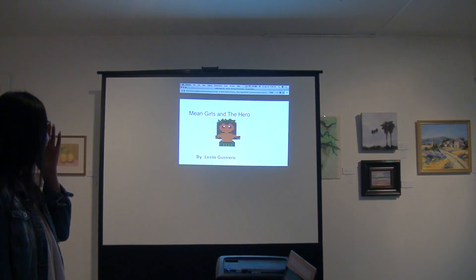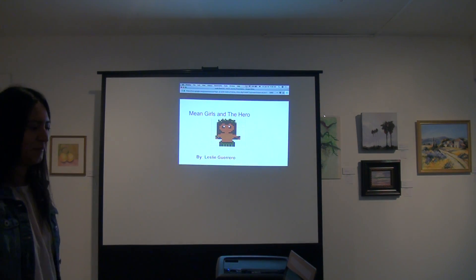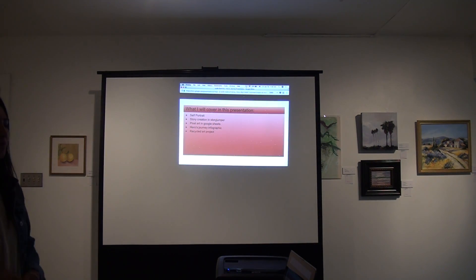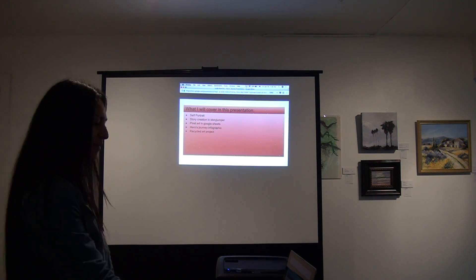My story is about a new girl and the hero — and that's my hero. What I will cover in this presentation: this self-portrait, story creation, StoryJumper, the pixel art ability, my hero, and recycled art practice.